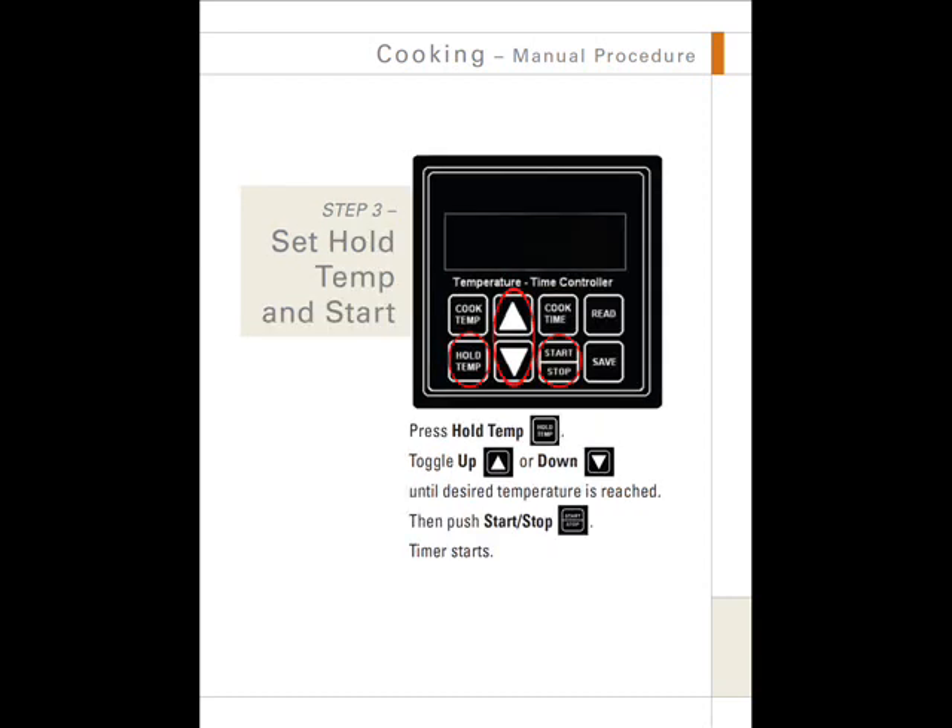Step 3: Set the hold temperature. Press the hold temperature button, then toggle the up button or down button until the desired temperature is reached. Then push start-stop and the timer starts.